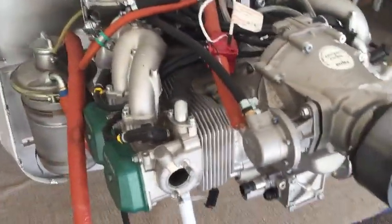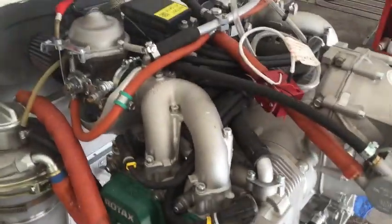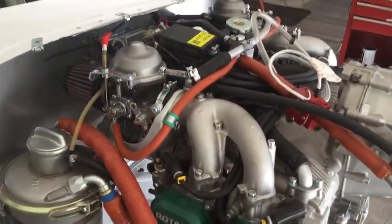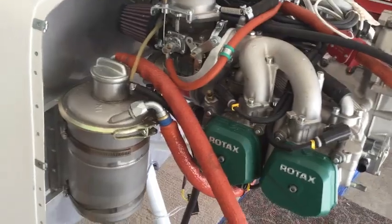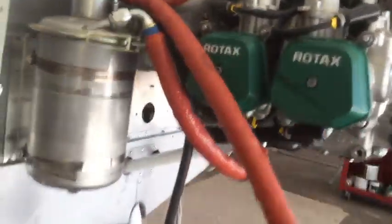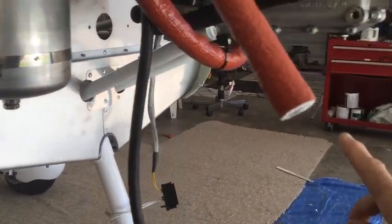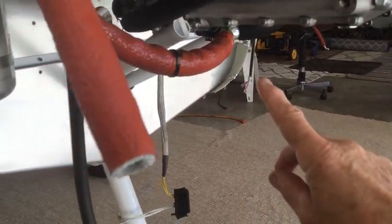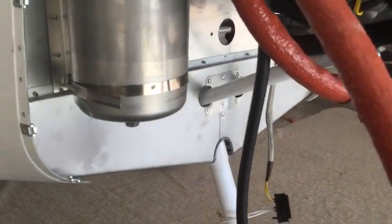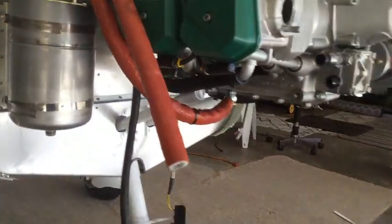Typical fuel system: the oil container is on the side, which is kind of cool — a really good place to put it. Nice firewall access. The banjo bolt for the oil is on the rear and that comes around really nicely.